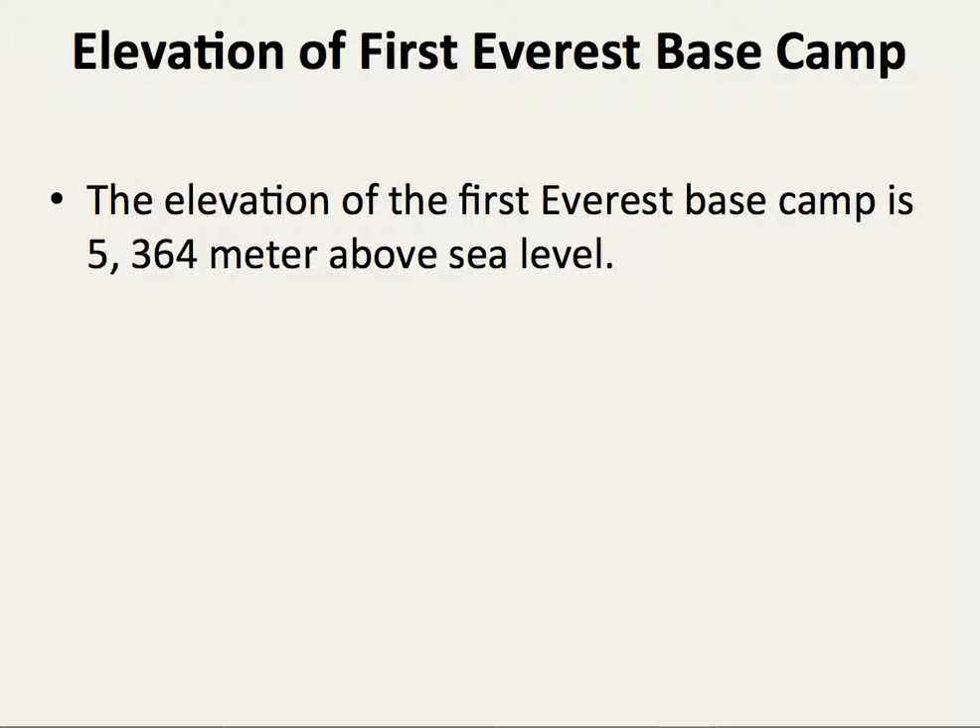Elevation of the first average base camp. The elevation of the first average base camp is 5365 meters above sea level.